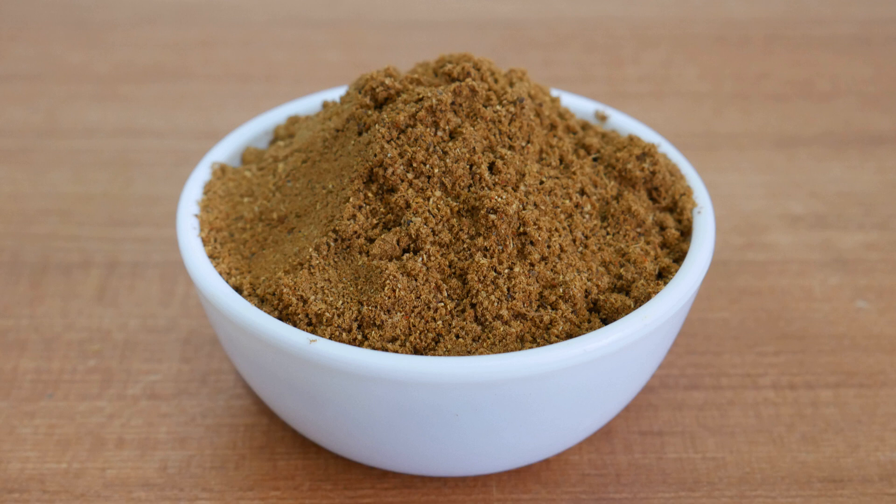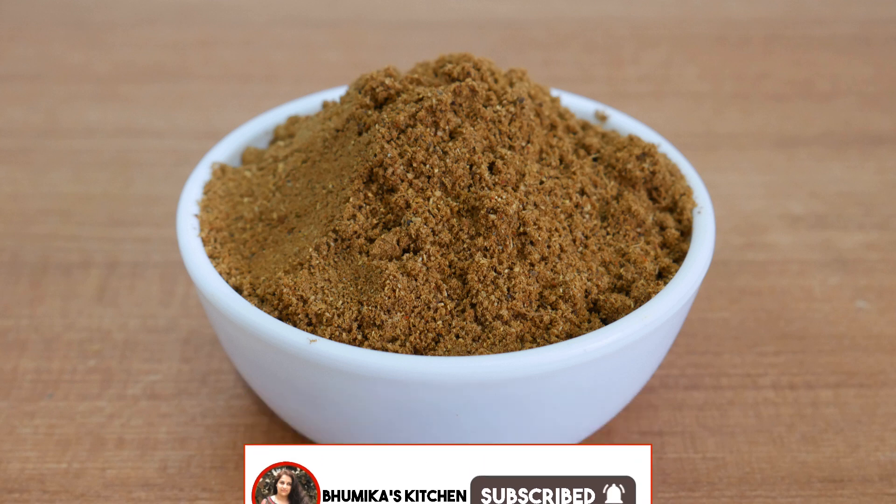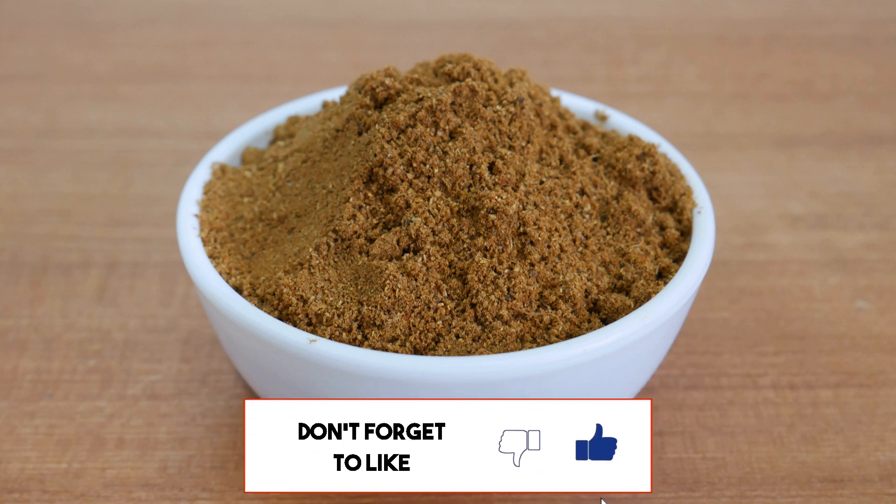If you like, share and subscribe to this video. Please like and share and subscribe to our channel. Thank you for watching.